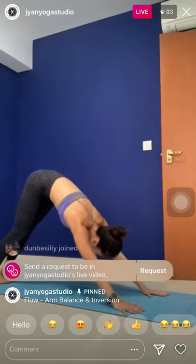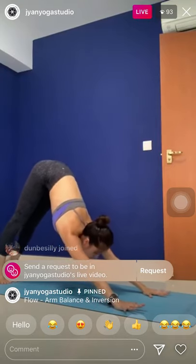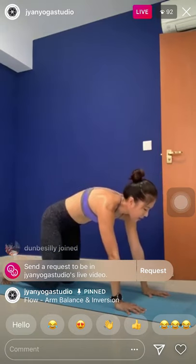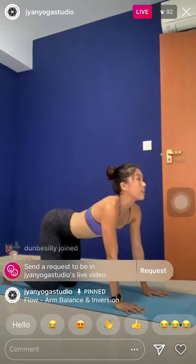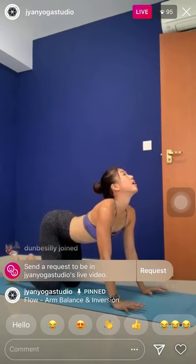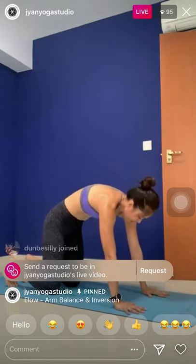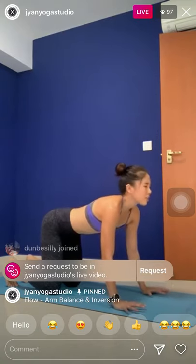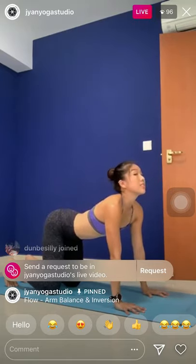Downward facing dog. Plank pose as you inhale. Exhale, knees down. Inhale, cow. Exhale, cat spine. Inhale, cow — smooth, shoulders to the hips. Exhale, round it in, really press and lower. One last inhale, cow. Stay here.